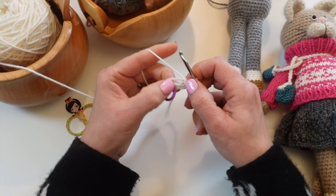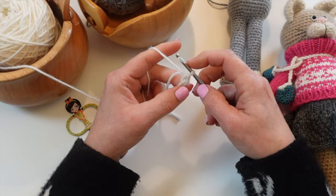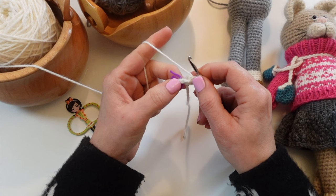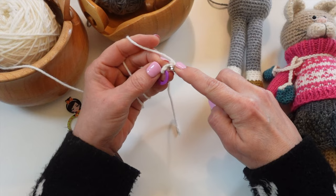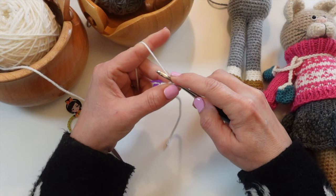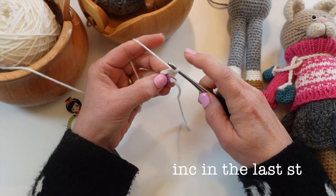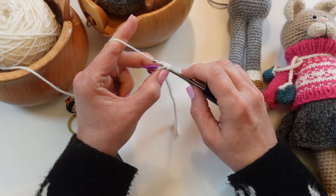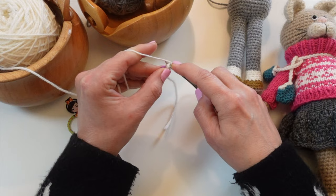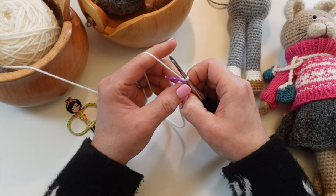Now we're going to work on the other side of our chain — we're not going to turn our work, we're just going to keep going around. It's really helpful when you're working on the other side of the chain to look for those stitches. I have two stitches left, so for this stitch I'm just going to single crochet, and then I'm going to increase in this last stitch. We just go right into the top of it and we're going to increase by making two. Now we have this nice little oval shape and we're just going to keep working around.